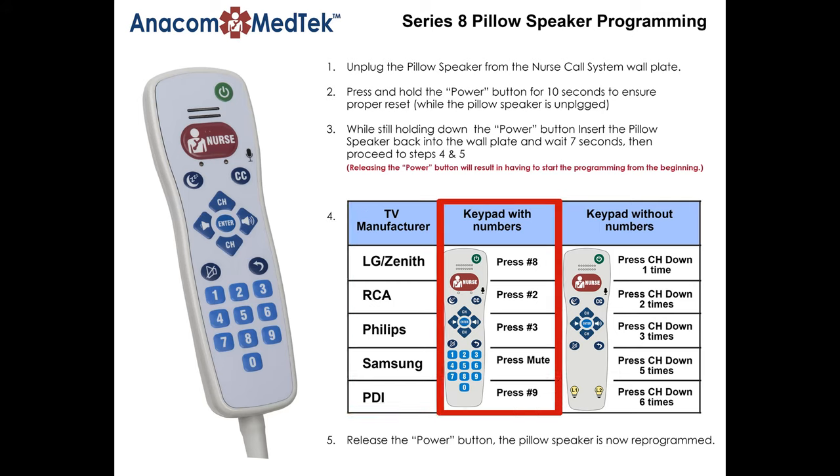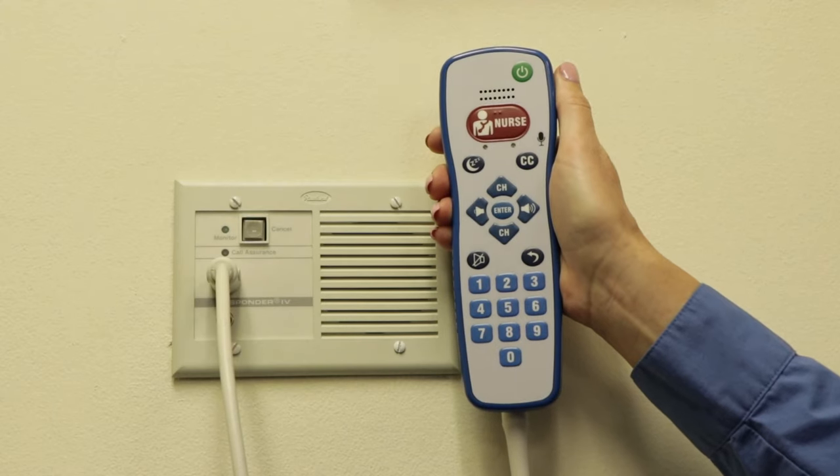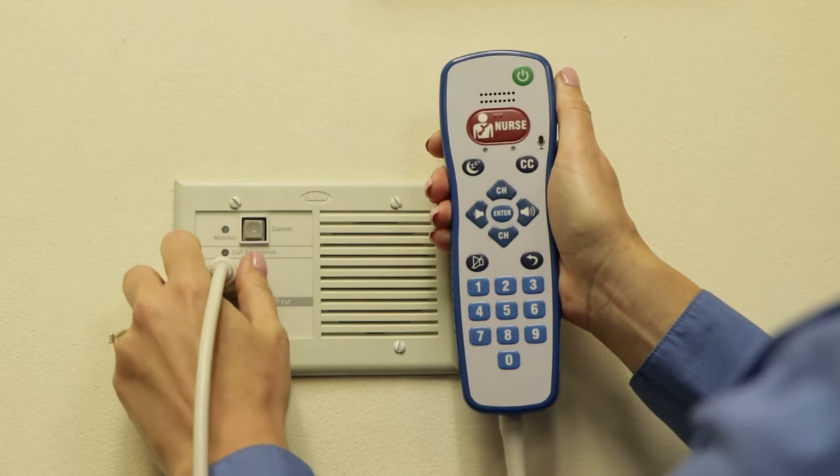For pillow speakers with numbers. For pillow speakers without numbers. Step one: unplug the pillow speaker from the nurse call system wall plate.